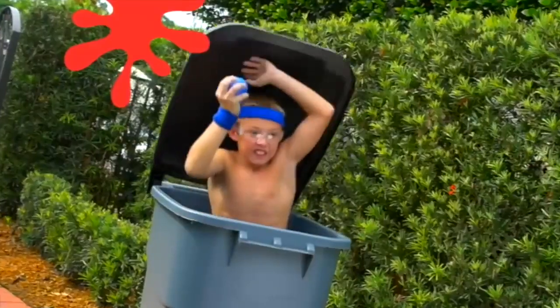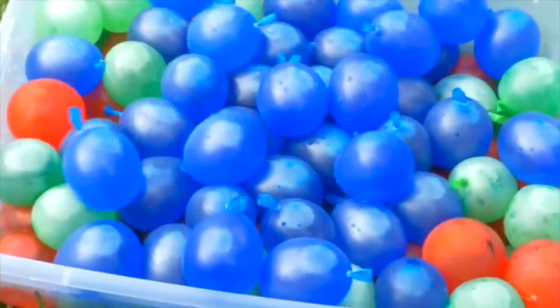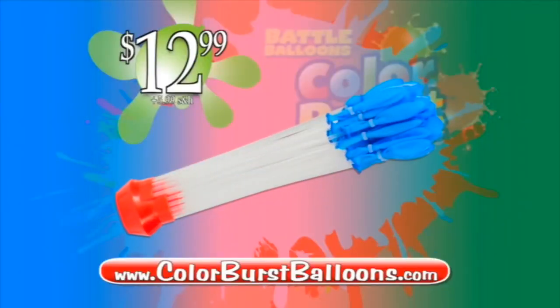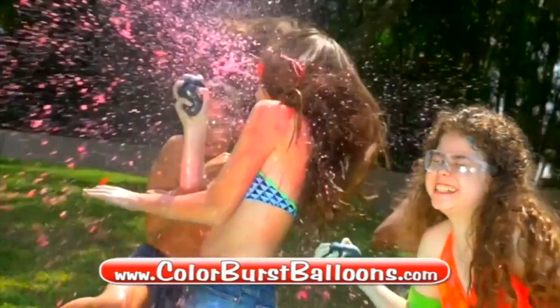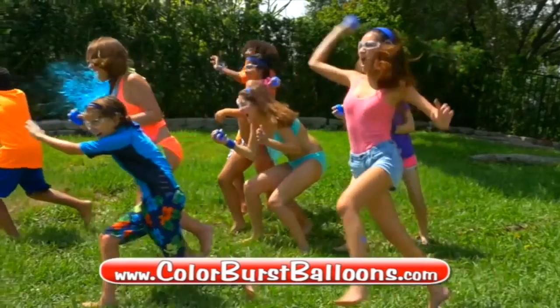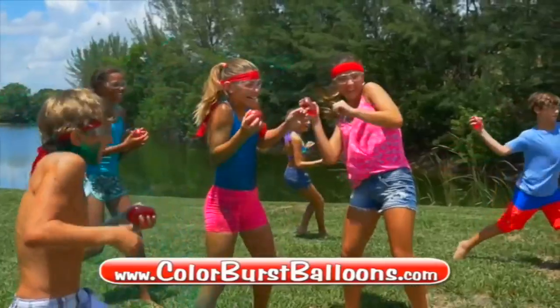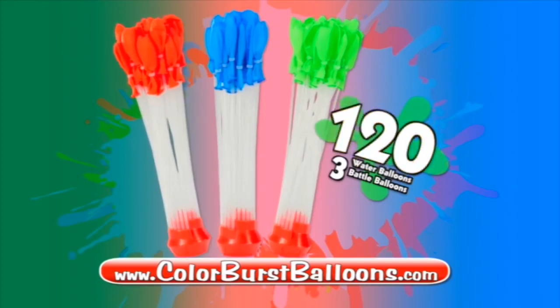Guaranteed! Why settle for regular when you can make 40 water balloons bursting with color? You can call or log on and get your Battle Balloons Color Burst for $12.99 plus $5.99 shipping and handling! But let the battle begin! We're gonna throw in a second bundle in red and a third one in green absolutely free! Now have hours of fun with Color Burst! That's right! Get 80 more at no cost! Free with your paid order! That's $120 in all!